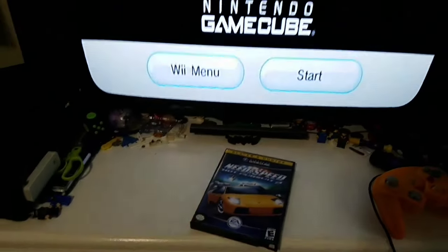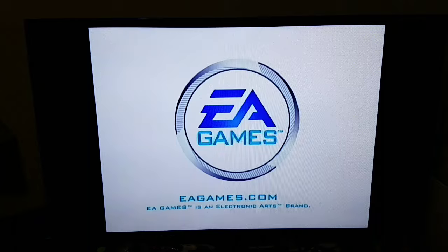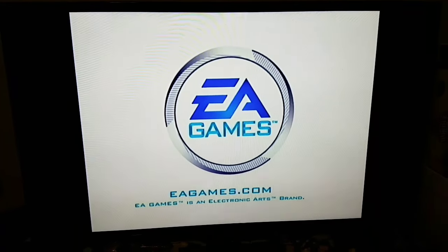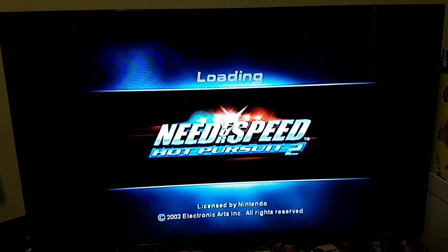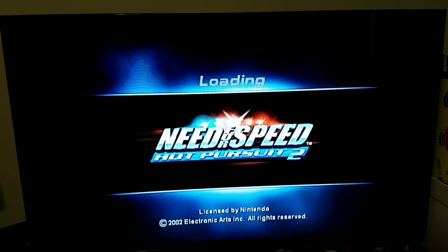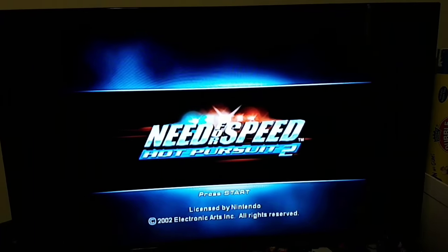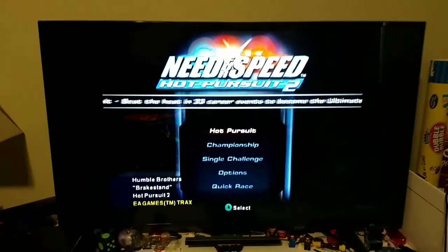You will still need the Wii remote just to start it up. Yeah, let's see what we get. EA made some pretty good games, except there were some that didn't do well, like Battlefront 2 and Bionicle the game. But overall this game is pretty good. And here you go — the game works.